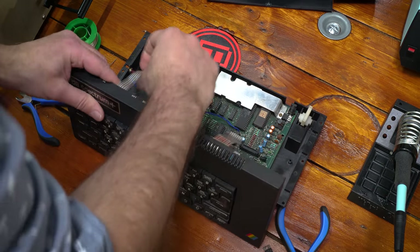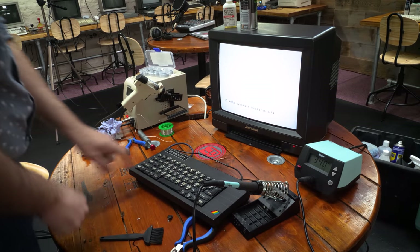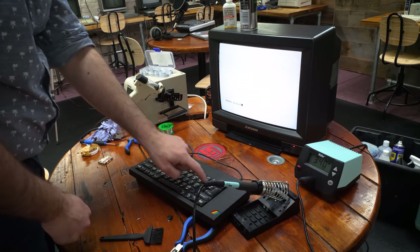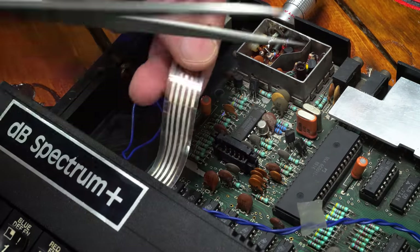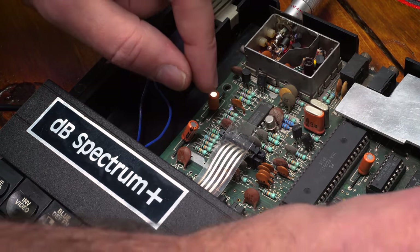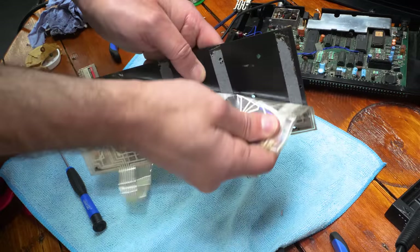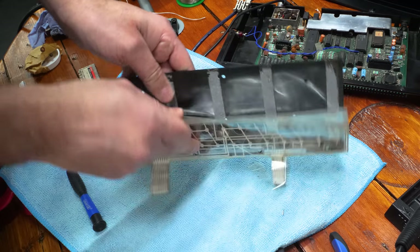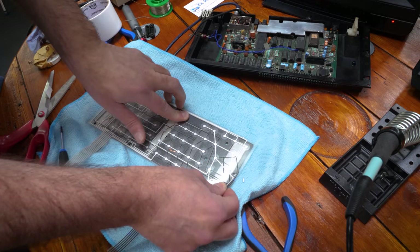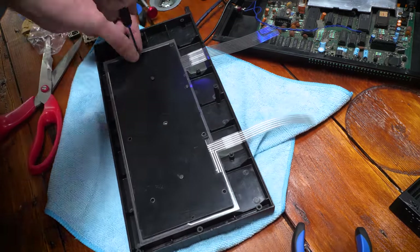With the cleaning completed, we could put it all back together and see how our membrane is looking. The answer was a big fat no — only half the keys were working. I tried snipping the end of the cable to see if that helped, but to no avail, and if you snip too much you lose the ability to close the case. Thankfully the replacement had arrived. The old one was secured with double-sided tape, and I put the new one in using more tape — from ZX Renew, who I can highly recommend for your Spectrum parts.